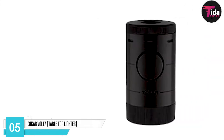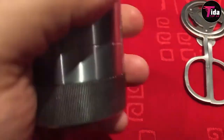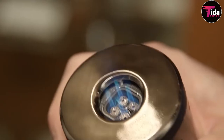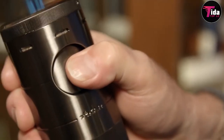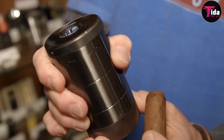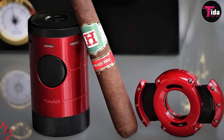Our list wouldn't be complete without the Xikar Volta Tabletop Lighter in fifth position. For those who like to smoke at their desks, at home, or want to equip their man cave, a tabletop lighter is the perfect addition. Like the Scorpion tabletop cutter, the Xikar Volta is a sturdy beast. This huge cylinder is heavy and feels weighty in the hand. Its oversized push button launches a powerful quad jet flame that will light any cigar within moments. It also features a handy fuel gauge at the back with a hardy reservoir.